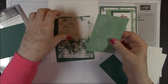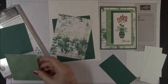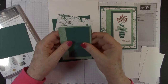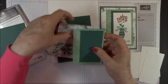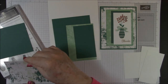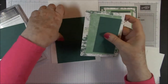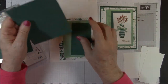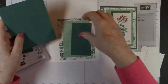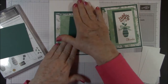Then a piece of the Tranquil Textures DSP, which is 3 by 4½ — that will go underneath the Tranquil Tide. Then that's going to go on top of another piece of DSP which is 3⅞ by 5⅛, and all of that is going to go on top of another piece of Tranquil Tide which is 4⅛ by 5⅜. So that's all going to go on top of our card base.